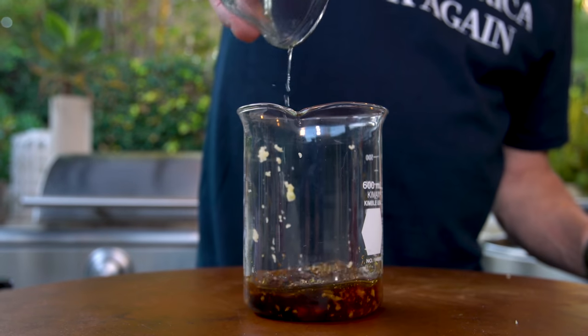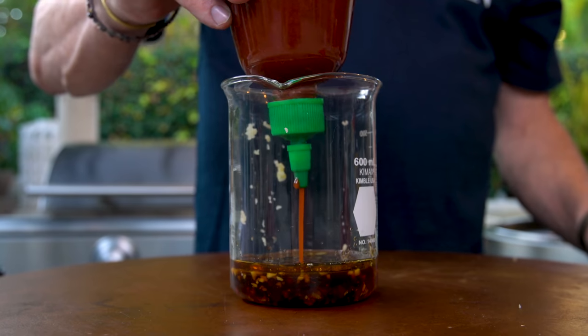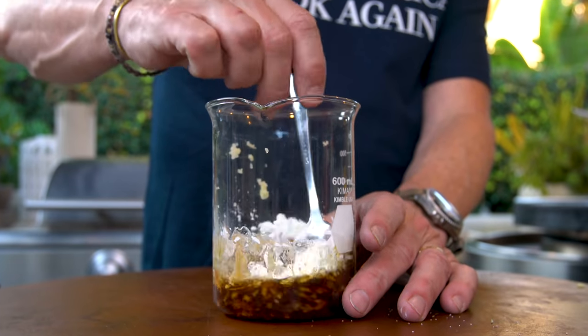Quarter cup of chicken broth, tablespoon of sriracha, couple tablespoons of sugar, and a tablespoon of corn starch. And we mix.